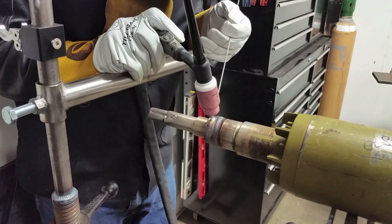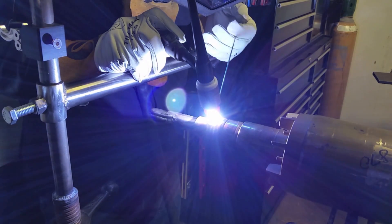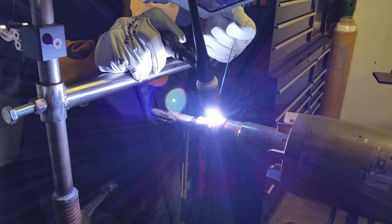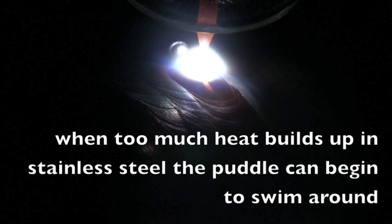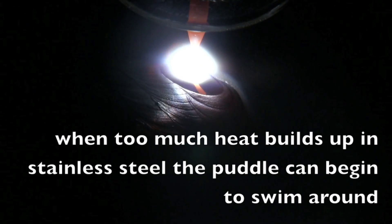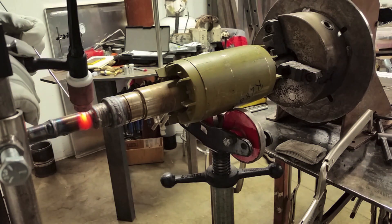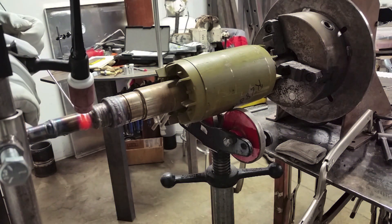We'll go into building one of these maybe in a future video. Trying to show lots of different angles here. Bead placement: when you're having something machined off afterwards, you don't want to stack your beads too loosely. It's better to stack them over half over the top of the previous bead — that way you prevent a valley. Watch the puddle swim around here: it's starting to get a little bit too hot, going from side to side. The best thing to do if that happens is don't chase it, just stay the course. But it's pretty much time to stop and let it cool when that starts happening.